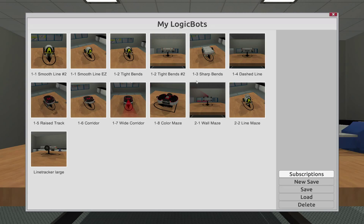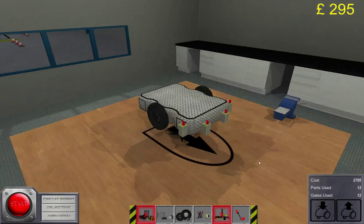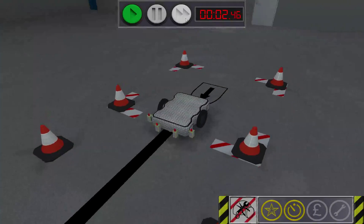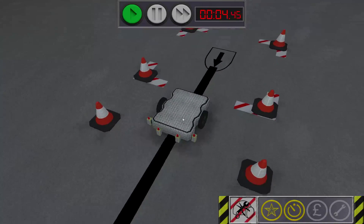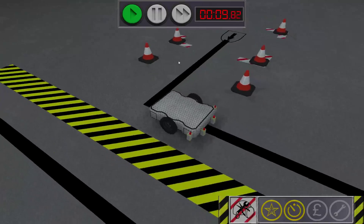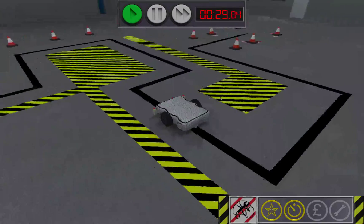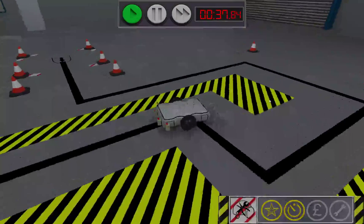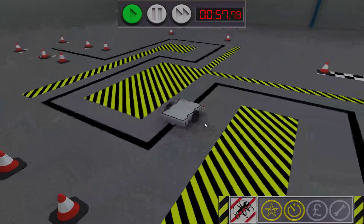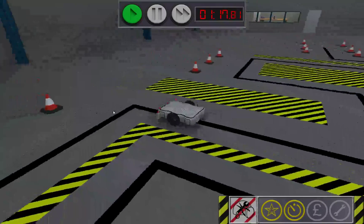I will start by loading up this bot, and let's see what happens if we put this one on the level. I'm kind of expecting it to derail any time.